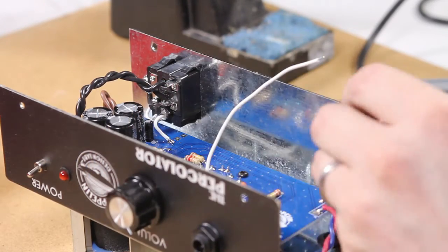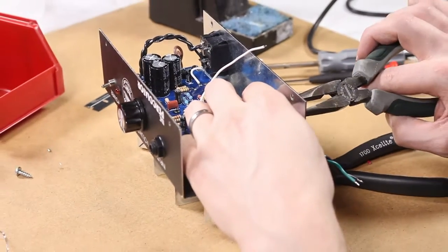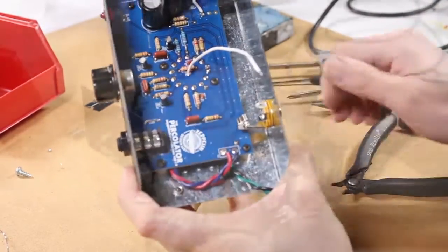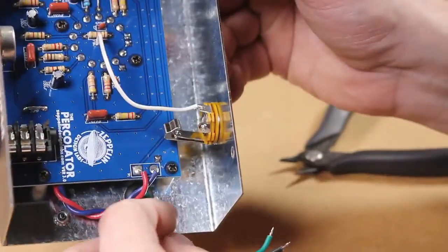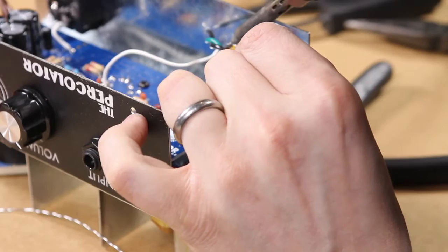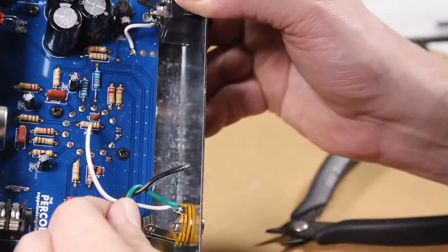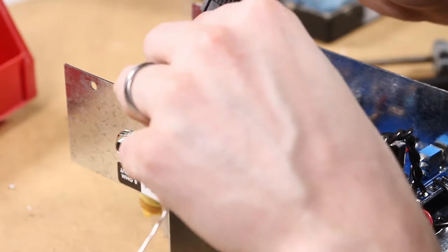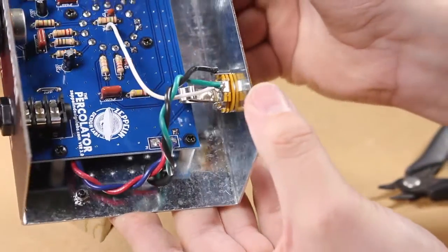Next is the output jack. Install it in the output jack hole and put the washer and nut on the outside of the chassis to hold it on, tightening it as firmly as needed. Then we're going to put the feedback loop wire — the long wire coming from the middle of the circuit board — to the positive lug of the output jack. The green wire from the output transformer also goes to the positive tip lug, and the white wire goes to the same lug. The black wire gets soldered to the ground lug of this output jack. Look carefully at the orientation and how the wires are soldered so you solder them to the right lugs.